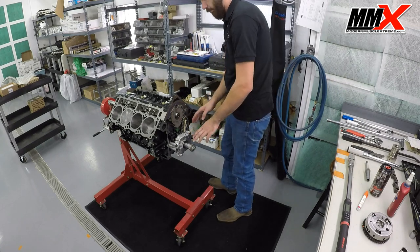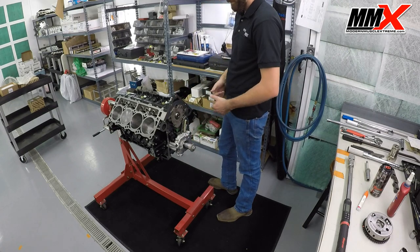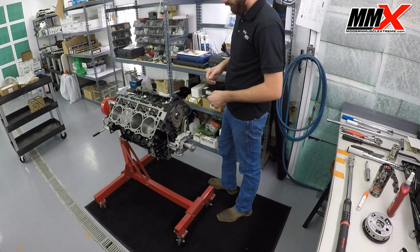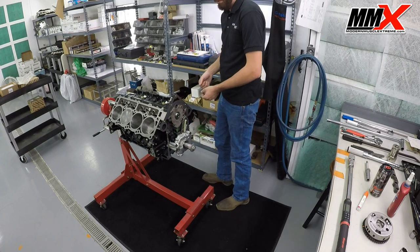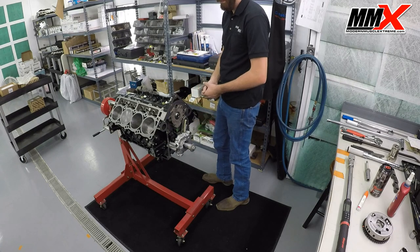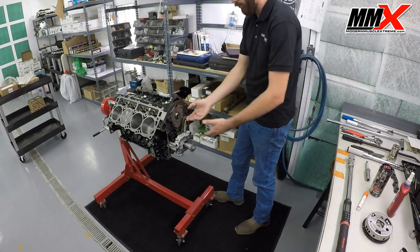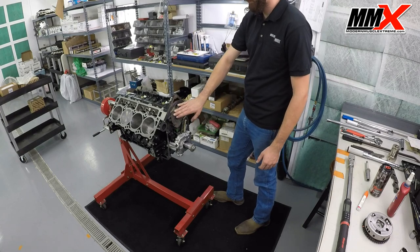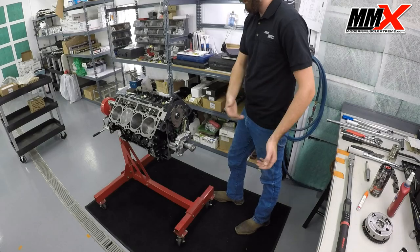Watch very carefully and make sure that your timing chain has not moved. You can also take a piece of wire and hang this and pull on it to give it some tension if you're worried about it moving. At this point, you'll pull your old camshaft — take your four bolts out, pull the old camshaft out, put your new camshaft in.